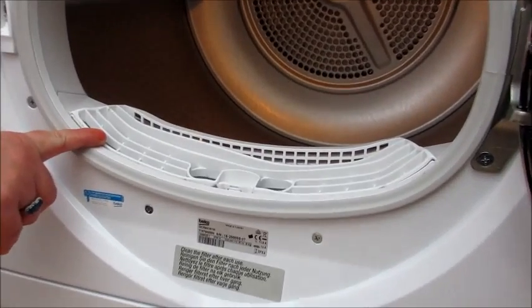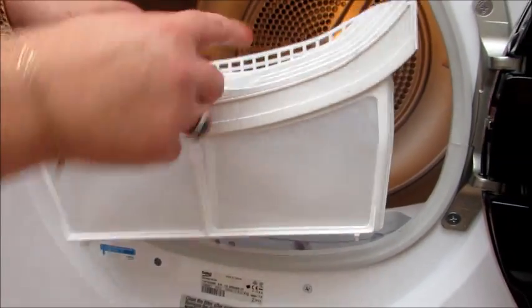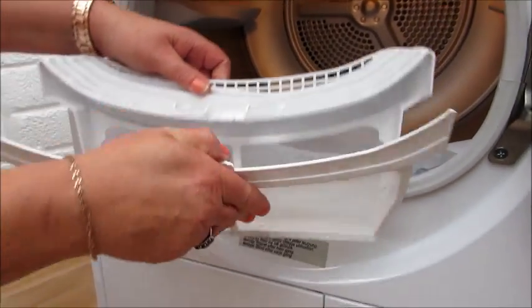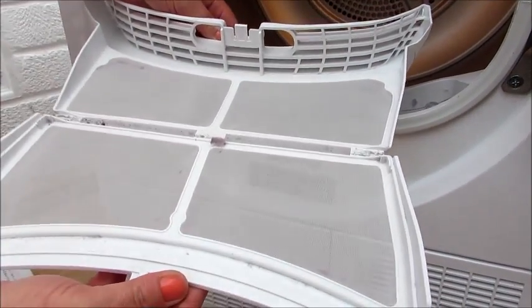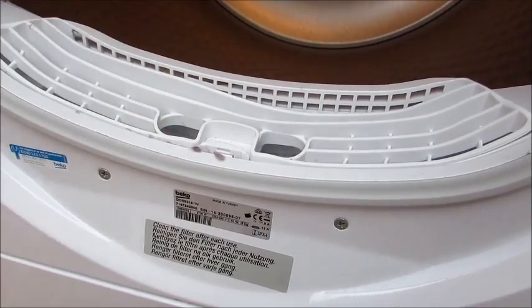Now this bit is the lint filter. You just pull it up and unclip it — it's so simple, so easy. Then re-close it again and it just basically slots back in.